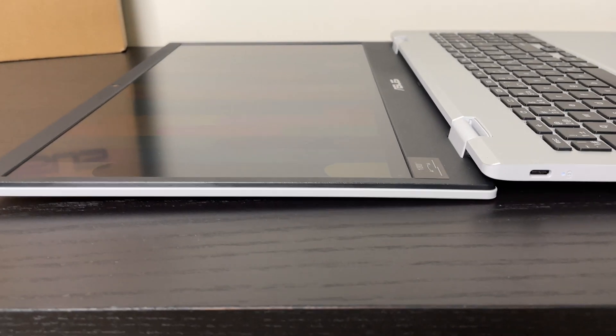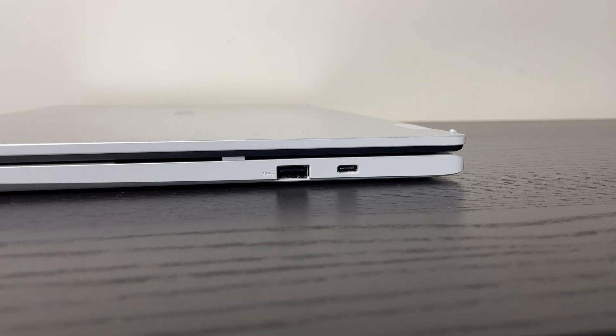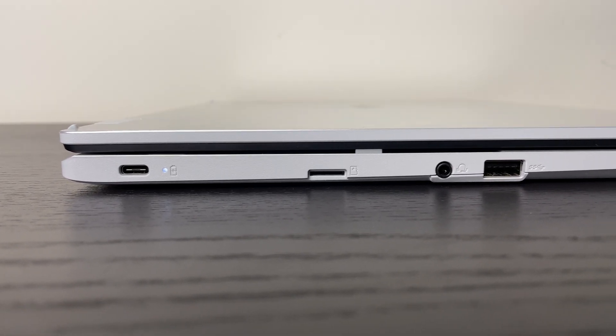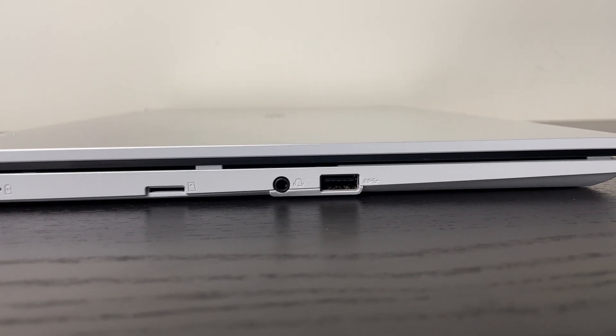With the ports, the Chromebook doesn't hold back. It comes with two USB-C ports, two USB 3.2 ports, and a micro SD card slot. And as an added feature, it still has a dedicated headphone jack.